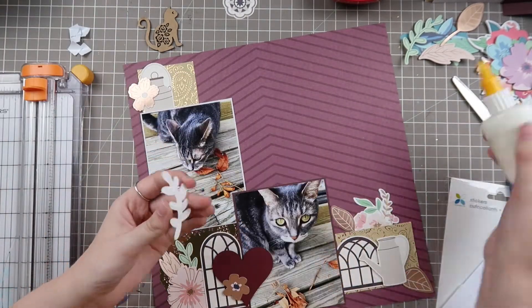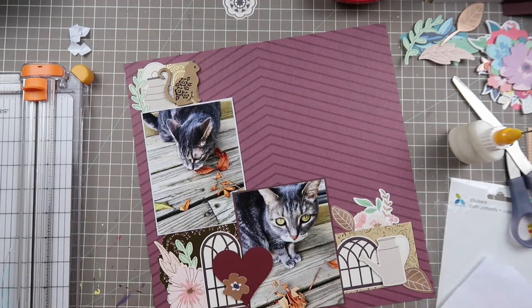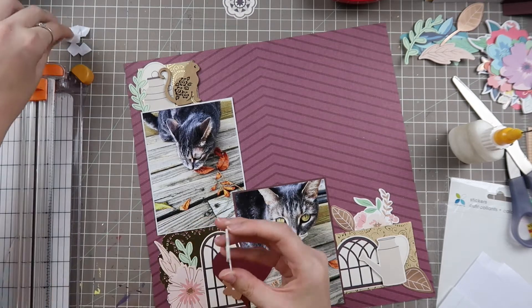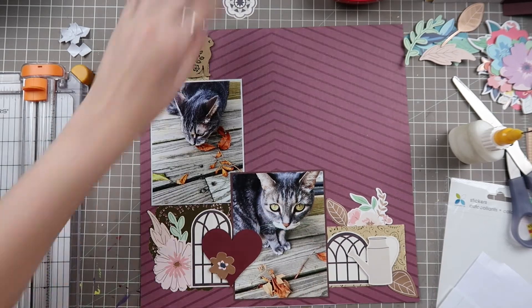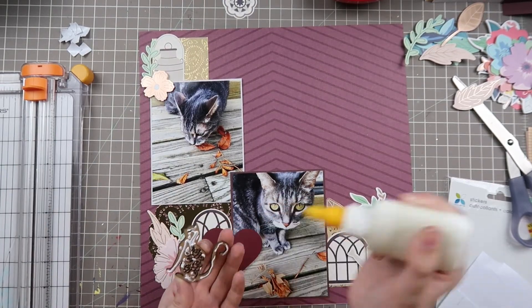Here's where I start tucking in the other elements. We have some 3D dimension from that chipboard cat, but I also wanted to put this flower on foam adhesive to give it another bit of height and boost, so it looks like this layout is coming together fairly quickly.